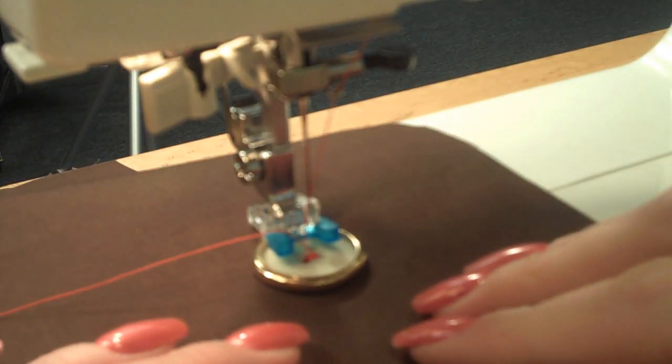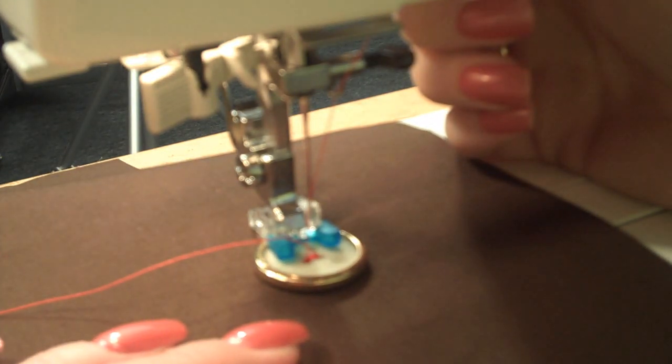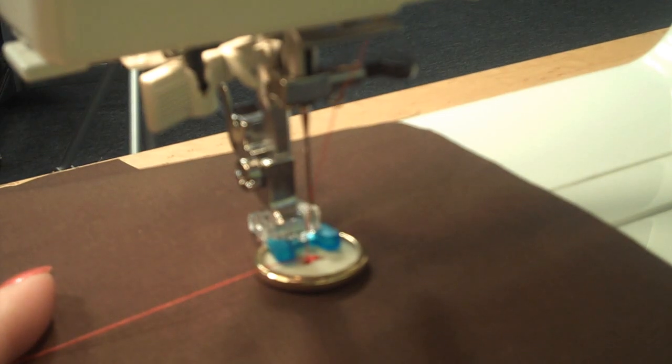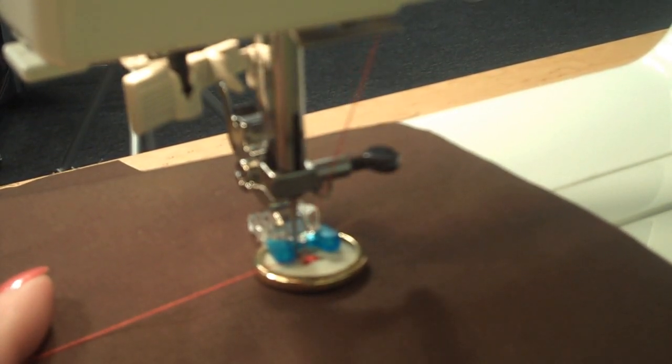After a few stitches, raise the presser foot and reposition the button to accommodate for a four hole button. Once again, turn your hand wheel, checking the position of the holes in the button.